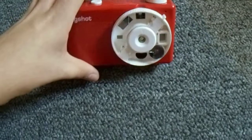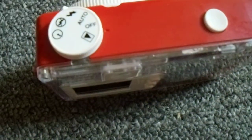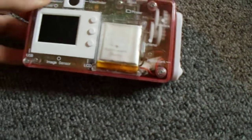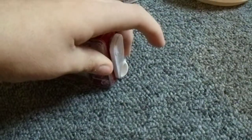Just like that. I usually have it on the regular. For modes, you have off, playback, auto, force flash, flash off, and timer. And there's your viewfinder, and there are the buttons for delete, previous, and next. There's a USB for charging and data transfer, but you can also charge it using this crank here.